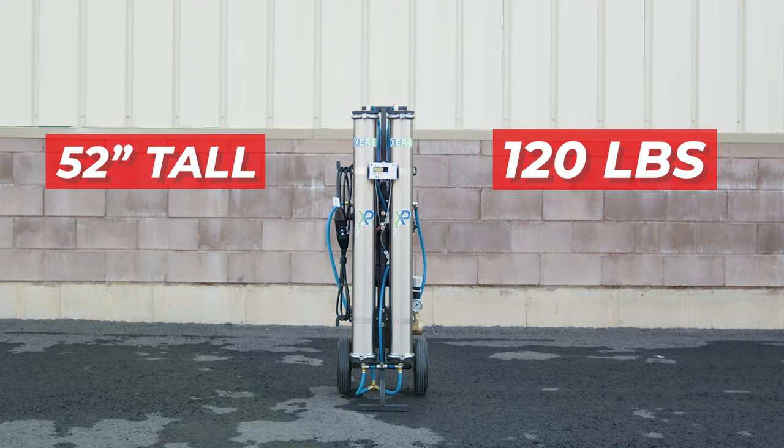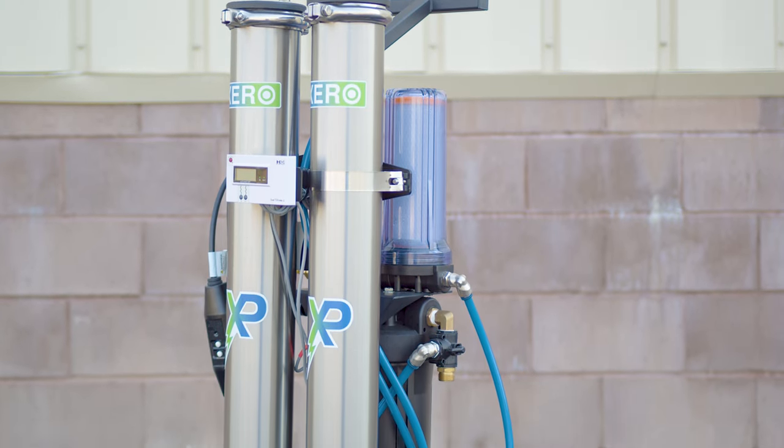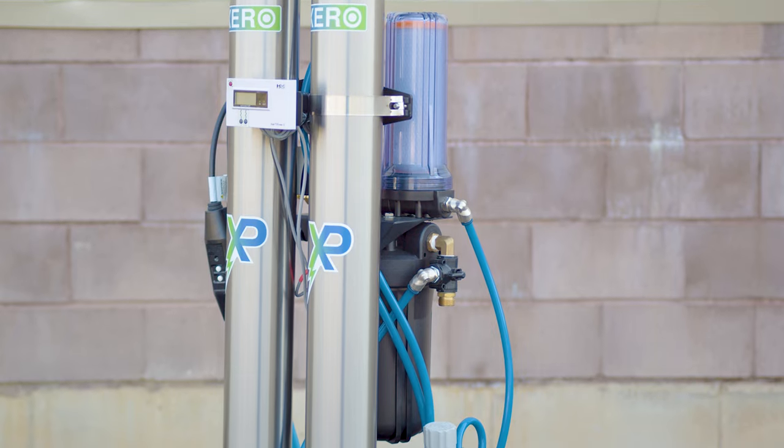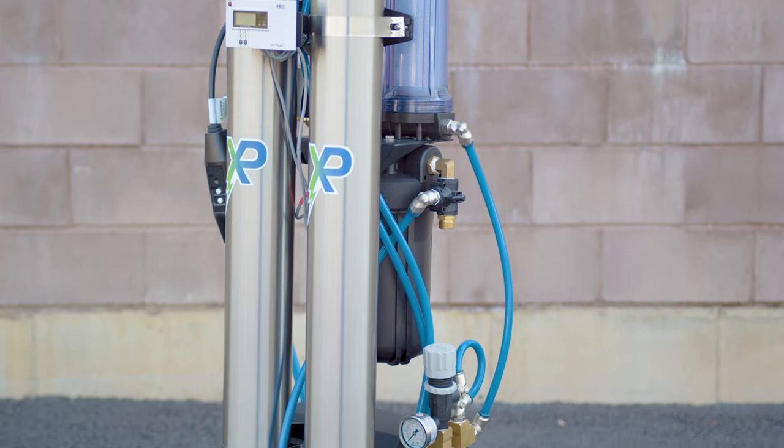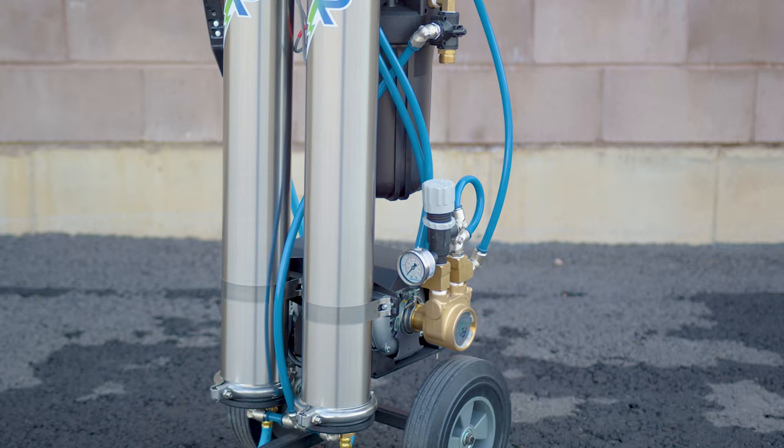Standing at 52 inches tall and weighing 120 pounds, it combines robust construction with practical design, mirroring the structure of the Zero Triple Pure. It's situated on a heavy-duty frame, solid axle, and solid wheels for ultimate stability.